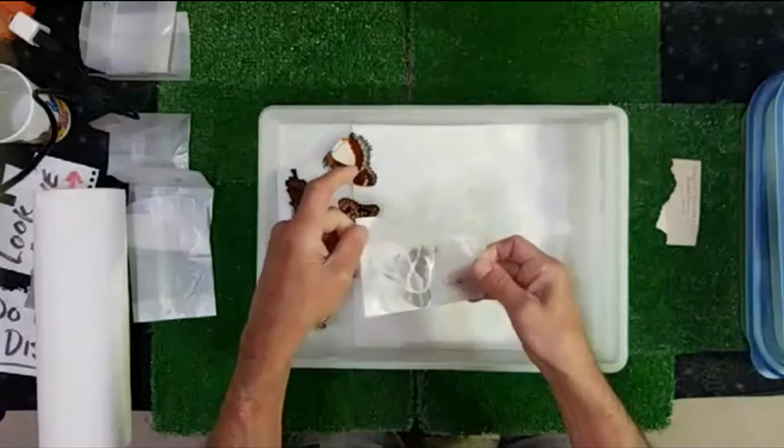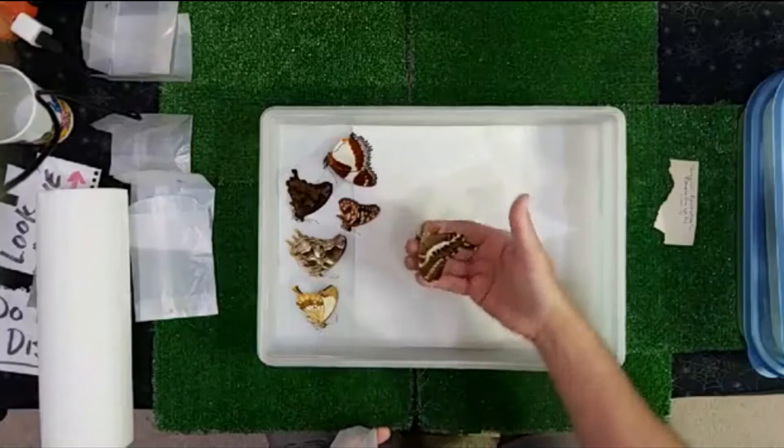Look at this — look at that! Swallowtail butterfly. Just an amazing butterfly.